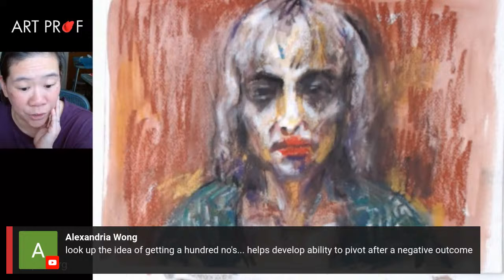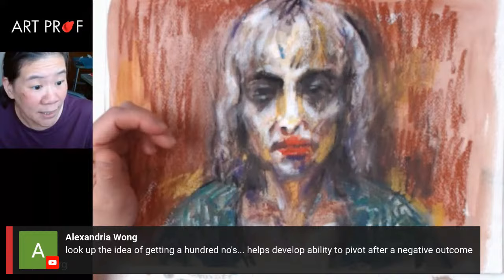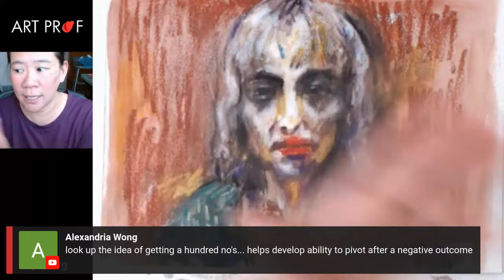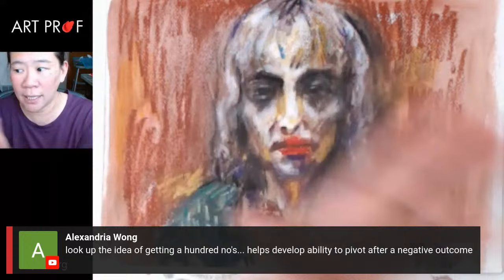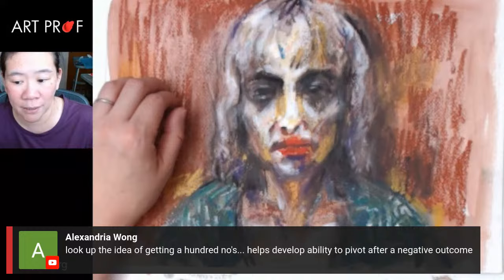Alexandria says look at the idea of getting a hundred no's — it helps develop the ability to pivot after a negative outcome. To me, it does feel negative, but for me it's just saying, Clara, you've got to try again. A lot of being an artist is just try again. The biggest problem is when people get not a lot in return and then say, I suck, I give up — that's what you don't want to do. You have to pick yourself up and do it again and again and again. At a certain point, it actually does work out.